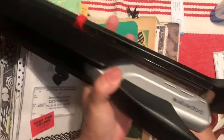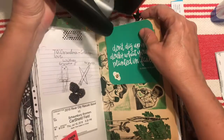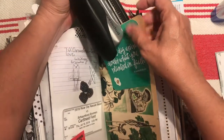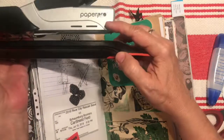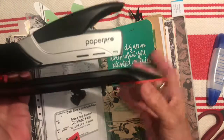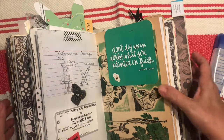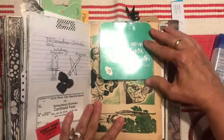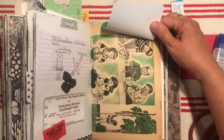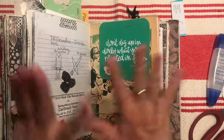I'm using a long-arm stapler — as you can see, it is very big. This works great for making your own travelers notebook inserts because it's got a long reach to go into the binding. It's called Paper Pro — I got it on Amazon. I've used it fairly often and it's heavy duty and works really really well, so that's a good brand I would recommend. Now I can see the fun pictures — I love these old illustrations; I think they're so cute. The layering is great.